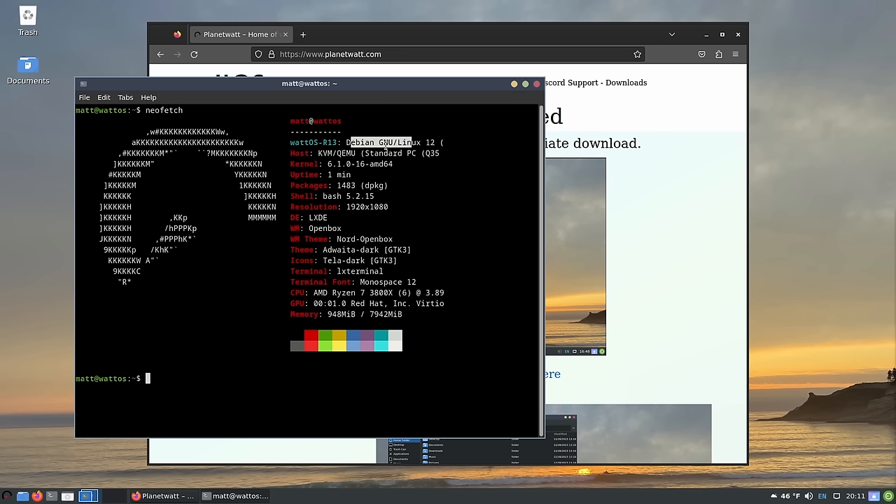They've made it look okay — they have the traditional LXDE feel. There's a menu down at the bottom, some pinned applications, your applications listed, and a system tray. That's basically what they have here.